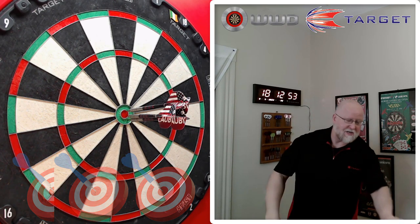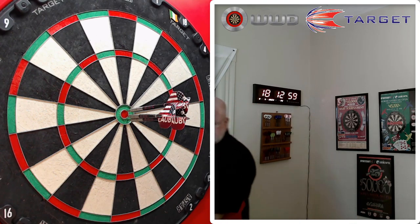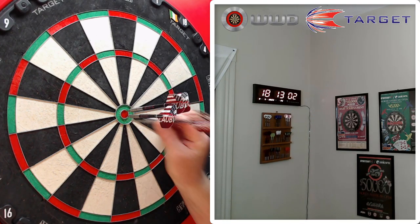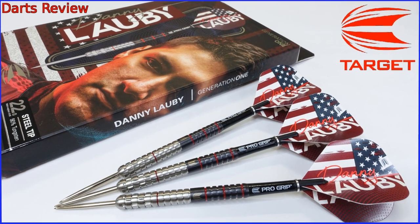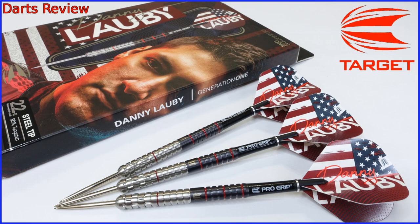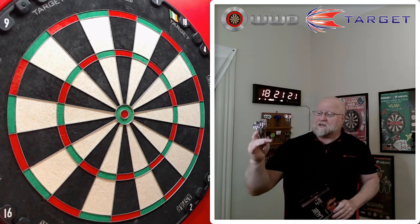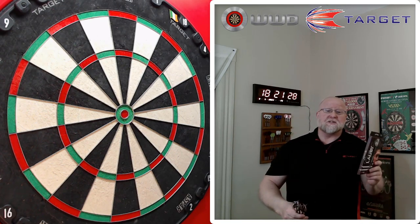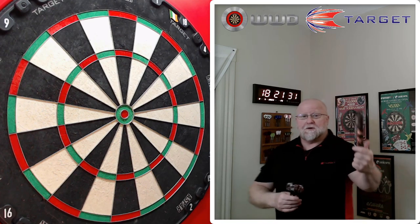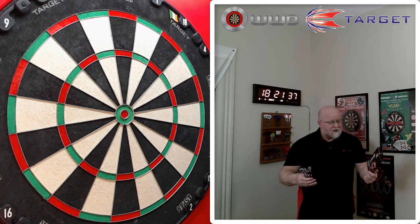The Target Danny Lobby Darts Review begins right now. What's up guys, we got a great review to kick the week off with. We're going to be taking a look at the darts from the fastest American player — in my opinion he throws his darts at pretty much the same pace as Rapid Ricky Evans. In this video we're going to be taking a close-up look at the Target Danny Lobby Darts.